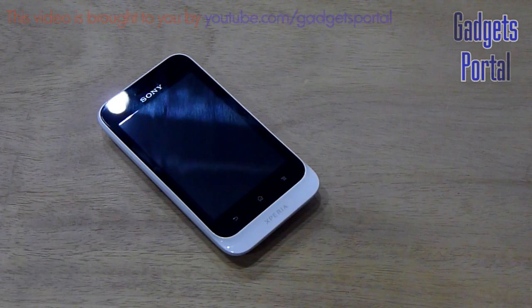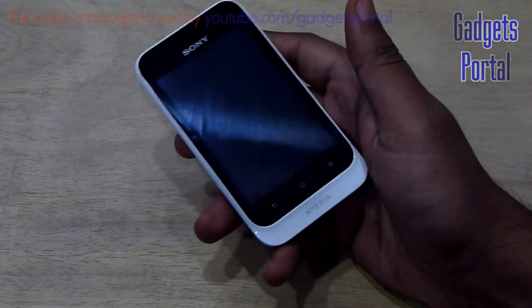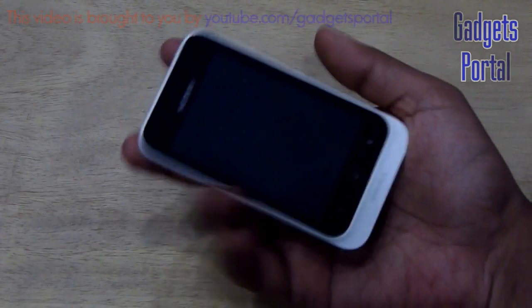I have already uploaded the unboxing and hands-on review and also the comparison between the single sim and the dual sim version. Now let's get started with the hardware review of this cute looking little Sony Xperia Tipo single version — the device is actually quite light.